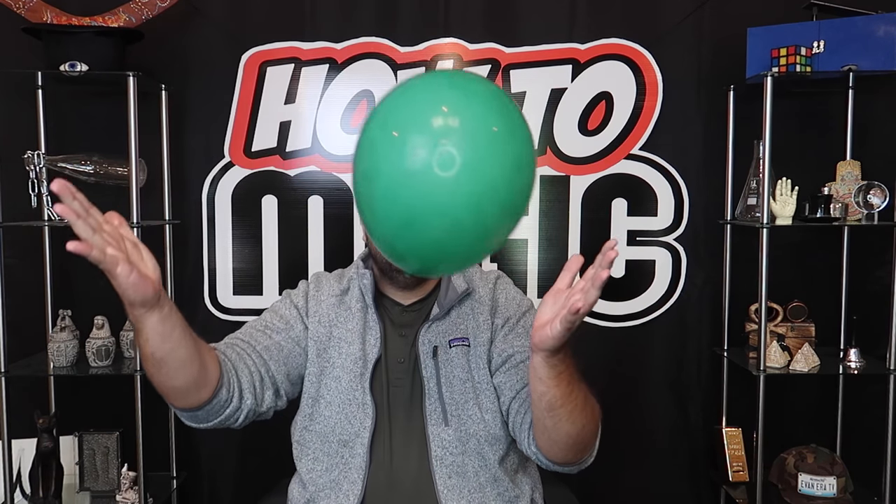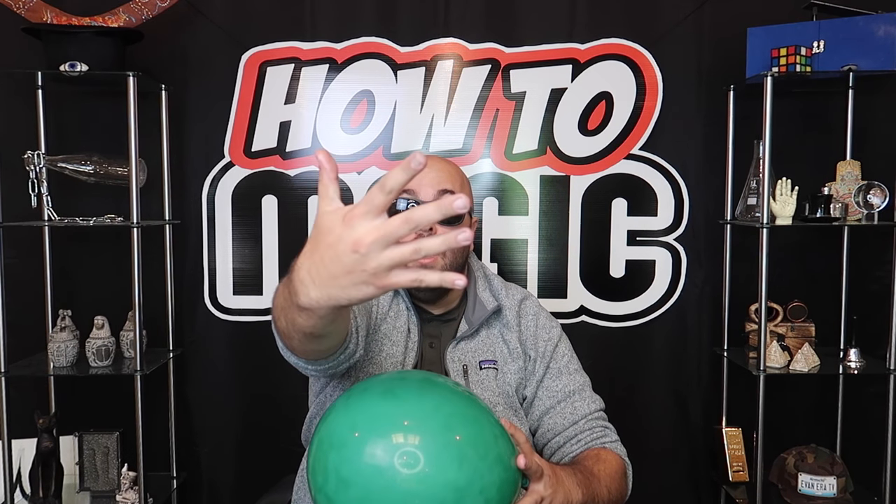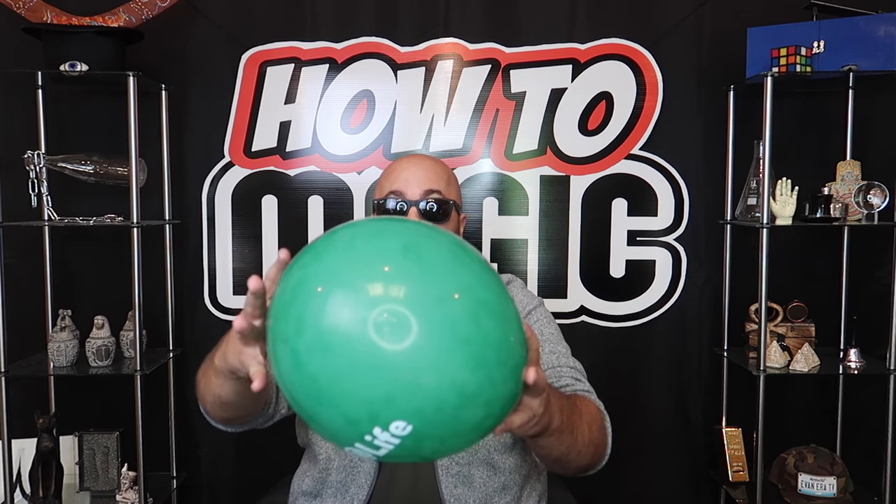I have a really cool trick to show you with this balloon. First, nothing in this hand — and nothing in this hand either. I'm going to take the balloon and wave over the top of it, hold it like this — cash money just magically changes into a stack of cash. Want to learn the secret? I'll teach you right now.